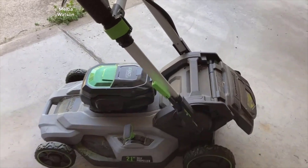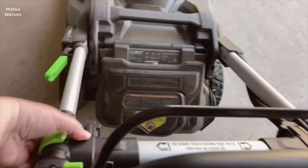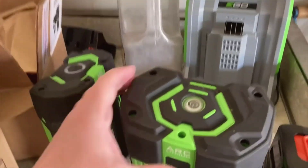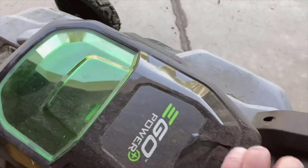Let's talk about the cordless convenience of the EGO Power Plus LM 2100. When I first got my hands on this lawnmower, the sheer freedom it provided was immediately noticeable. It operates on a robust 56-volt lithium-ion battery, which means there are no troublesome cords to untangle or trip over, and I can completely forget about the odors and maintenance that come with gasoline. It's a liberating experience to move across the yard unencumbered, focusing solely on achieving that perfect cut.